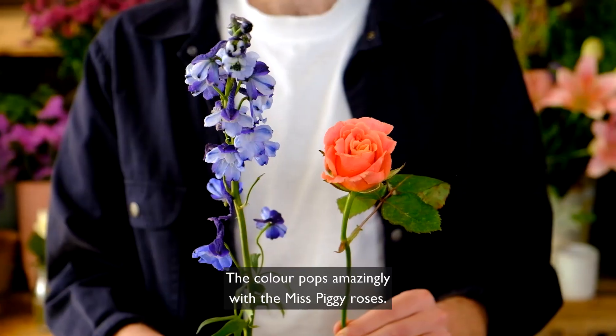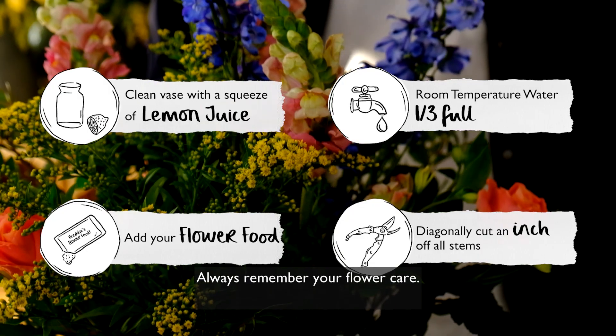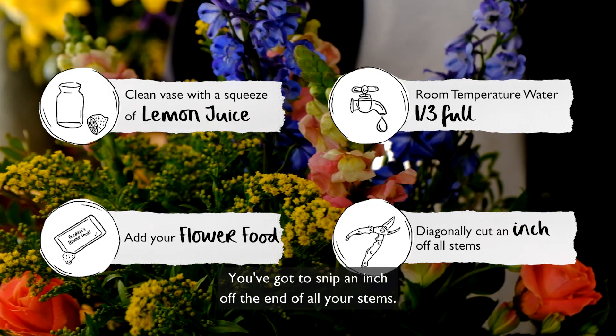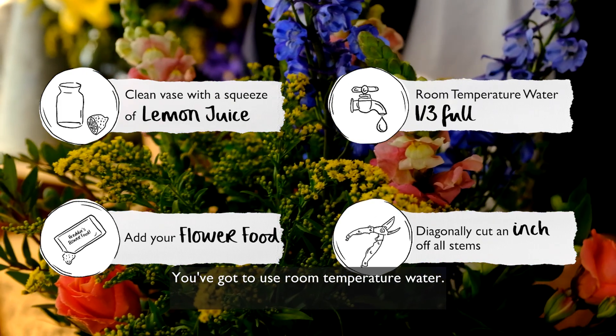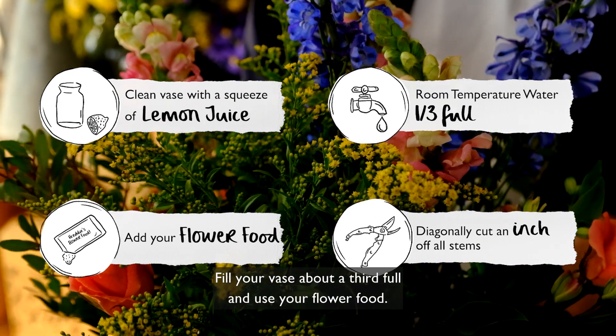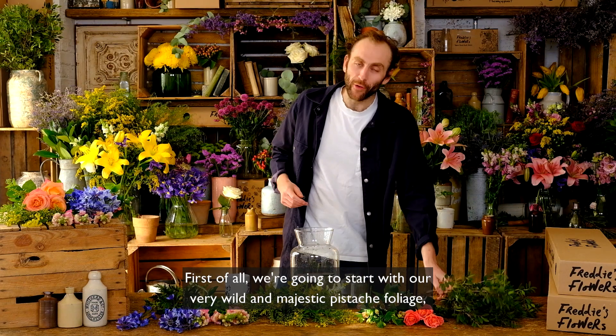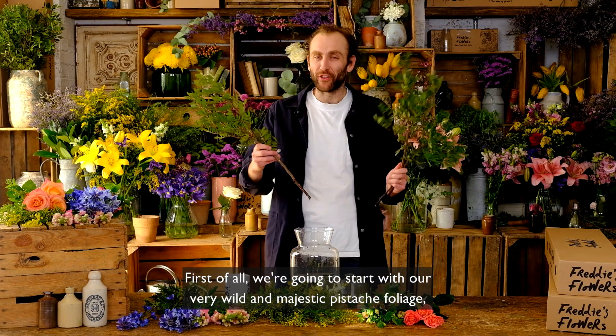Always remember your flower care: snip an inch off the end of all your stems, use room temperature water, fill your vase about a third full, and use your flower food. First of all, we're going to start with our very wild and majestic pistache foliage.